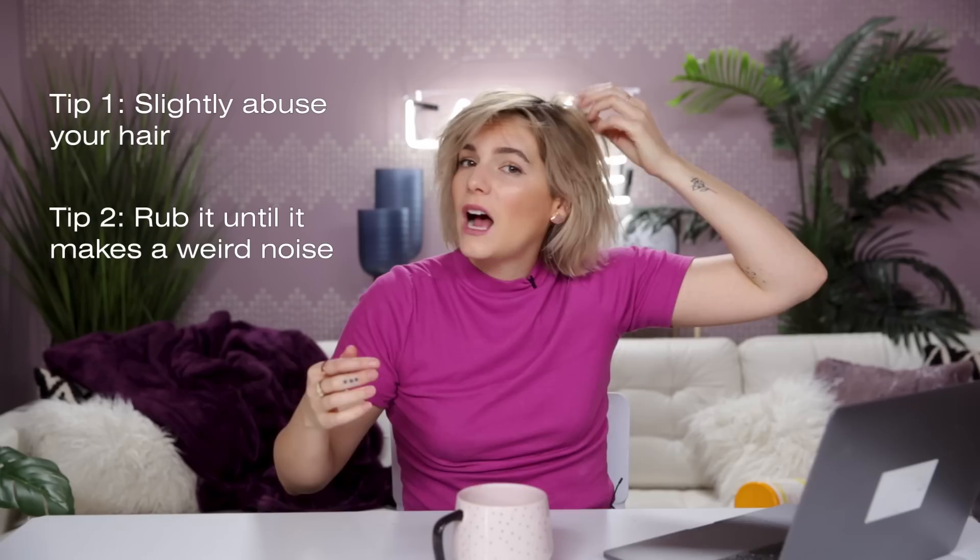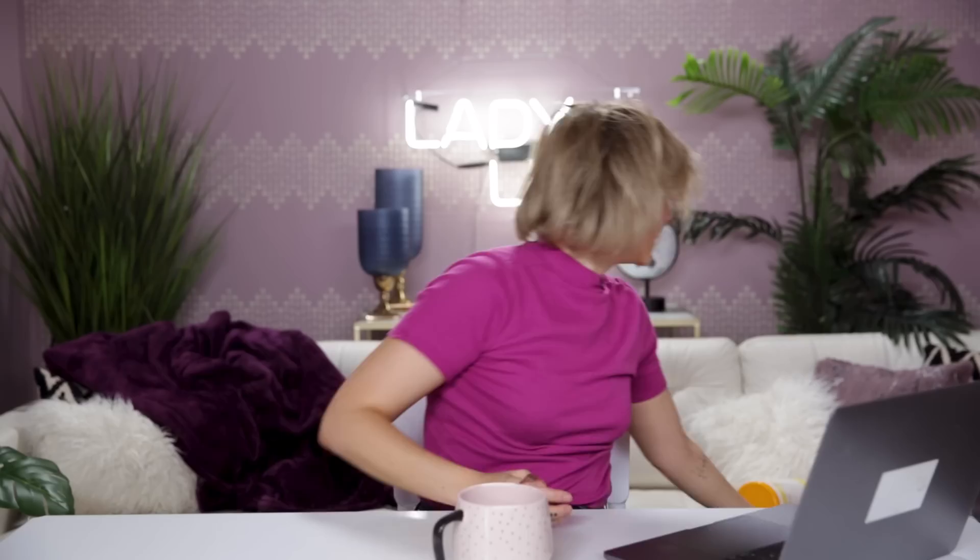What I'm learning from this video is extreme side parts are huge. I think I'm definitely gonna go for the brushed side thing here, and then lots and lots of volume here. I've learned three things from these tutorials: you need to slightly abuse your hair, you need to rub it a lot so it makes this weird noise — that's to just kind of get it some texture. And I've learned that we're gonna have to tease.